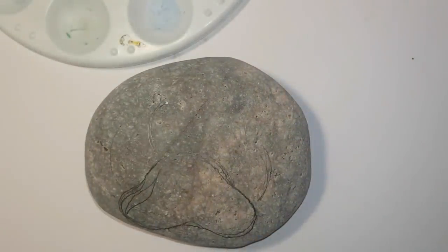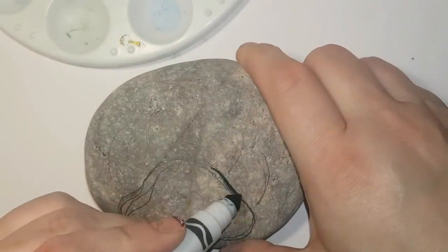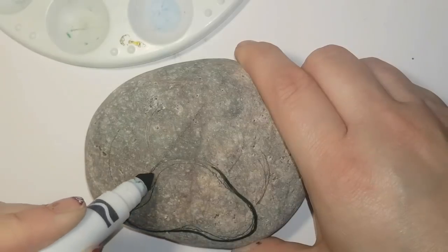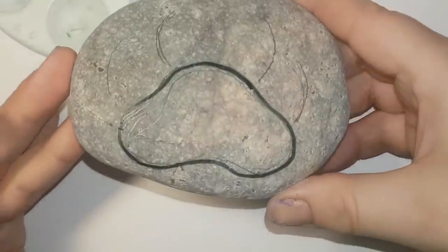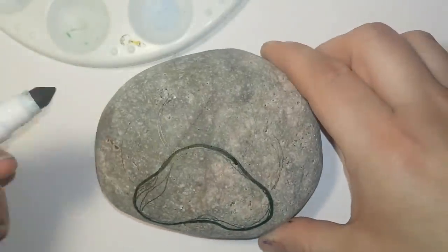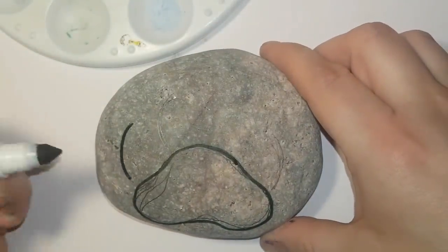Hey everybody, welcome back! This one is a little bit longer than the one I just posted. We're doing a Zentangle paw print and since the color of stone I'm using doesn't show up the pencil very well, I'm using a black marker so that you guys can see it a bit better.